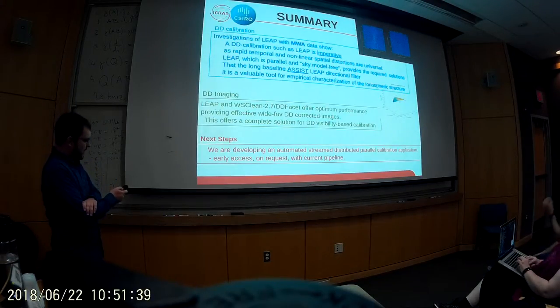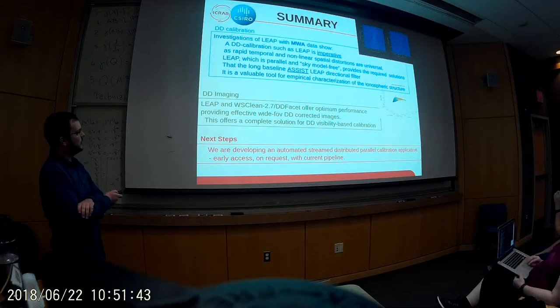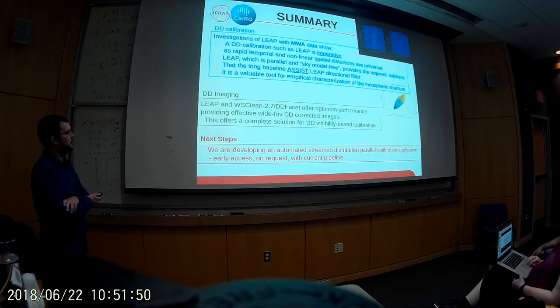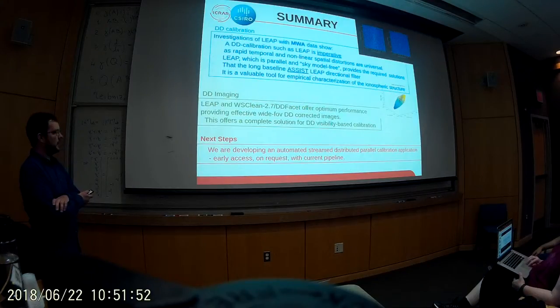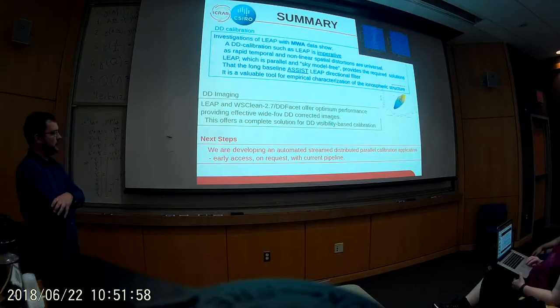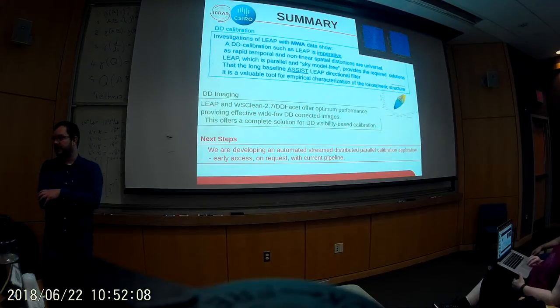We're now doing a lot of testing on implementing these corrections in WS-Clean in a fully direction-dependent way along with the beam, and that seems to be going well. There are quantitative tests going on right now which we'll show at the next project meeting. This work is being done by Richard and Maria at UWA to convert this into a parallel application, and you can contact them to use it in its current development form.